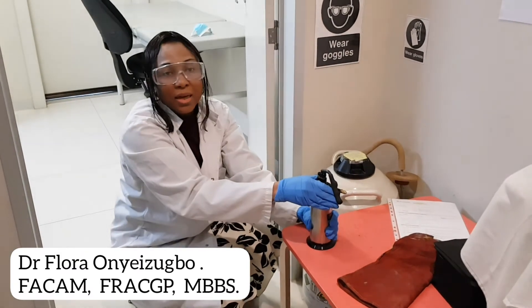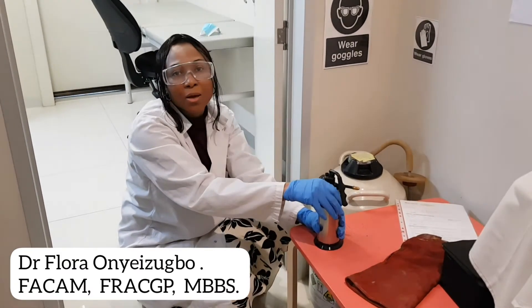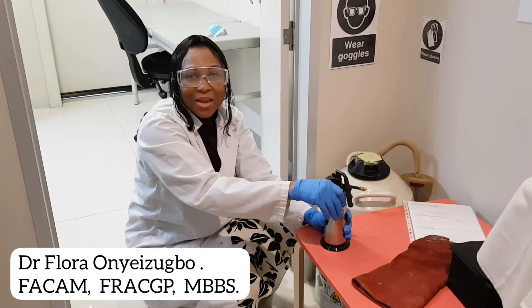So this is just the technique on how to fill up liquid nitrogen. I hope this helps someone. Thank you for listening.